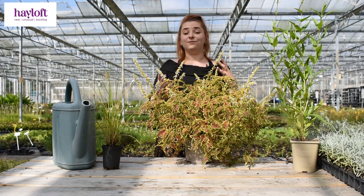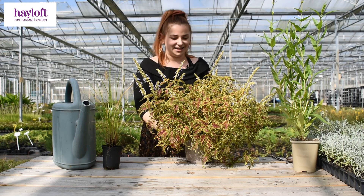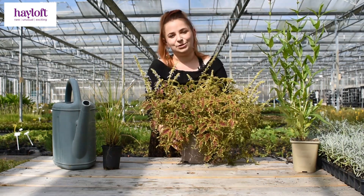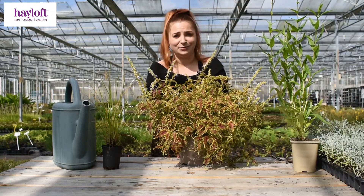Let's talk about watering and feeding your plants. It might seem like a really simple thing, but let's get into how we can effectively water your plants throughout all the seasons, because it's a myth that you can't water your plants in the winter.